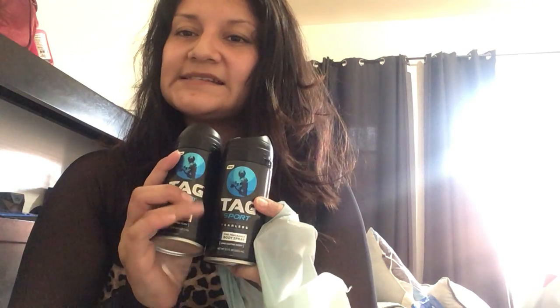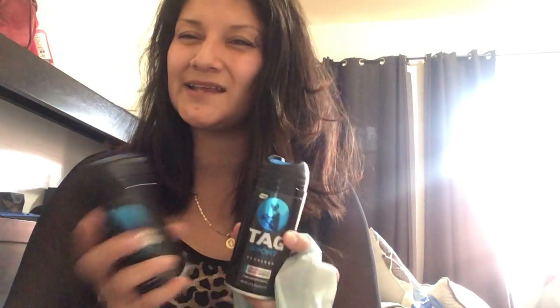Next I got these body sprays. I didn't want the red or purple set because I didn't like the smell, so I went with this one — it smells really fresh. Next I hauled a Jot electric pencil sharpener.